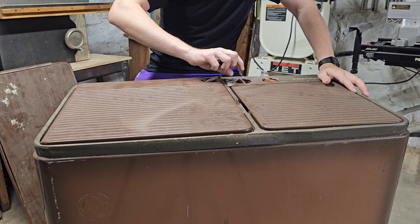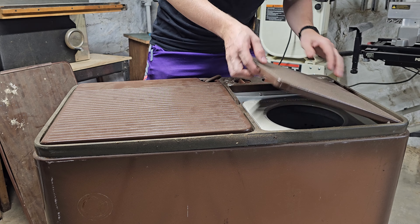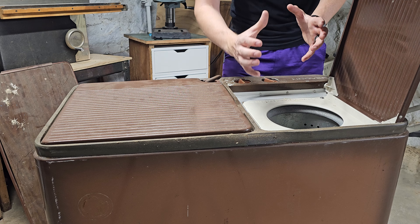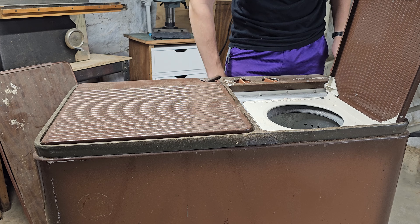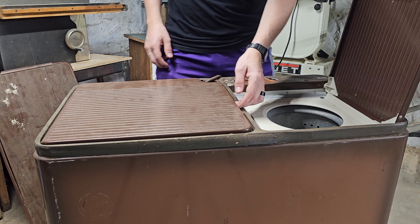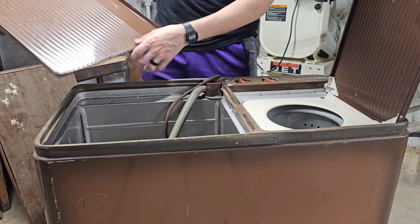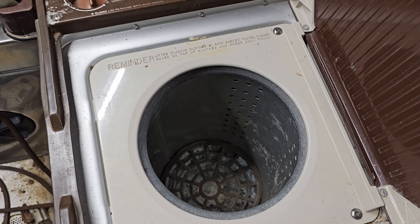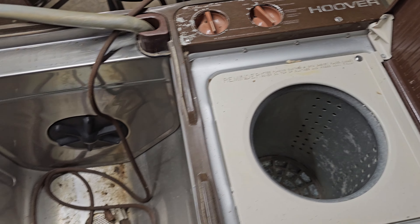We have some little knobs that run the controls of this washing machine. This flips up and this is a high-speed dryer — it kind of shakes. If you've ever been to a swimming pool, sometimes they have those for swimsuits. And then this — oh, that just comes right off — is the washing machine side. Give you guys a glance down in here. This thing spins around really quick and drains the water out the bottom.